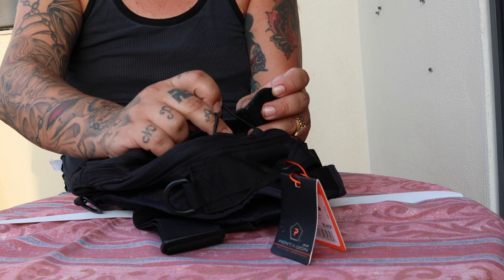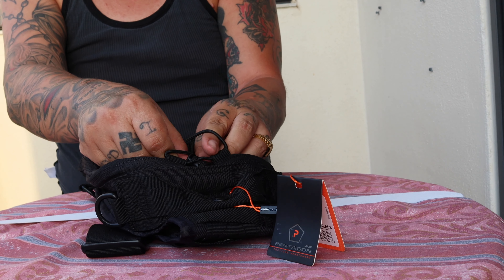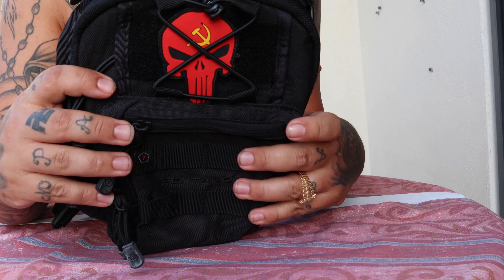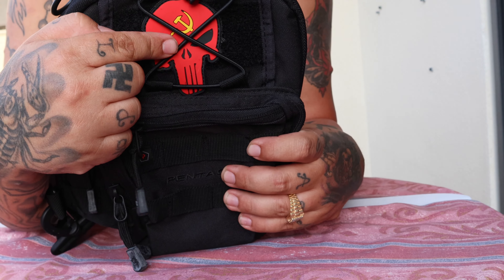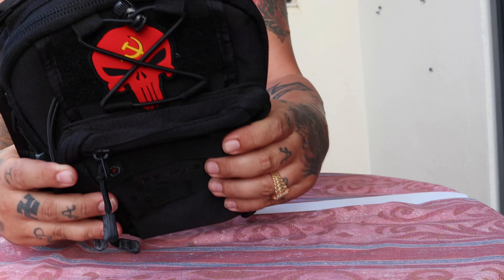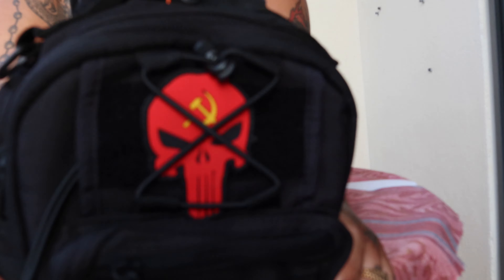I'm going to immediately put the skull on the pouch — just like that. Okay, that looks dope! Look at that, that looks amazing with the paracord here. I'm loving this bag, I'm telling you.